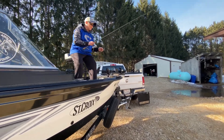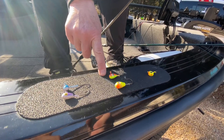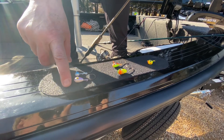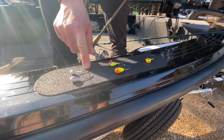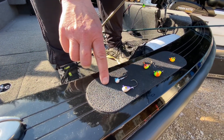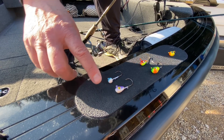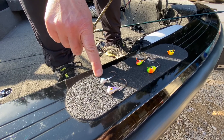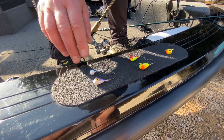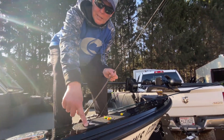Here are some jig sizes: this one is five-eighths ounce, this one is three-eighths, and this one is a quarter. This is the Clam Drop Tungsten Jig — also a quarter ounce. The difference is the tungsten jig is smaller in profile, so it has less water resistance, but it's just as heavy as the bigger lead one. With tungsten, you can feel every little thing on the bottom, and it doesn't poison eagles — it's not as bad for the environment as lead.